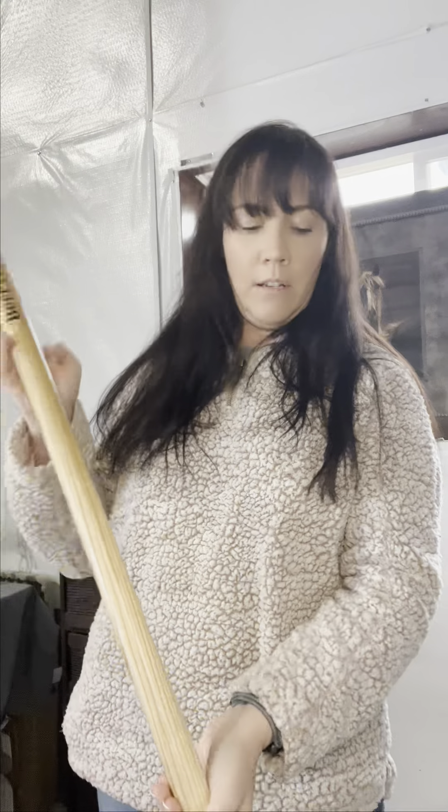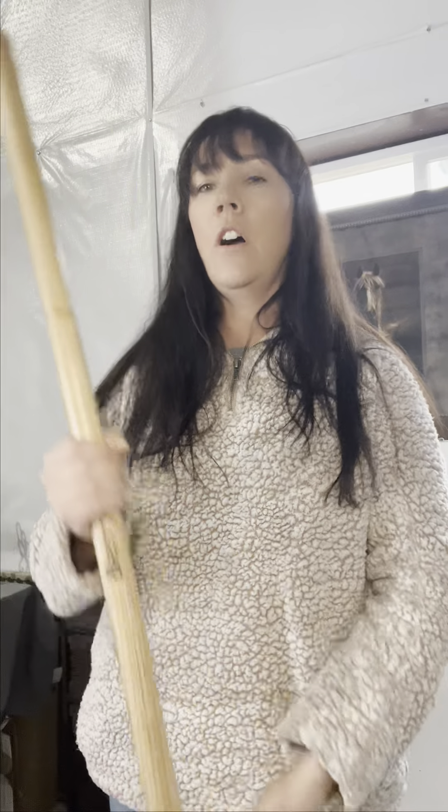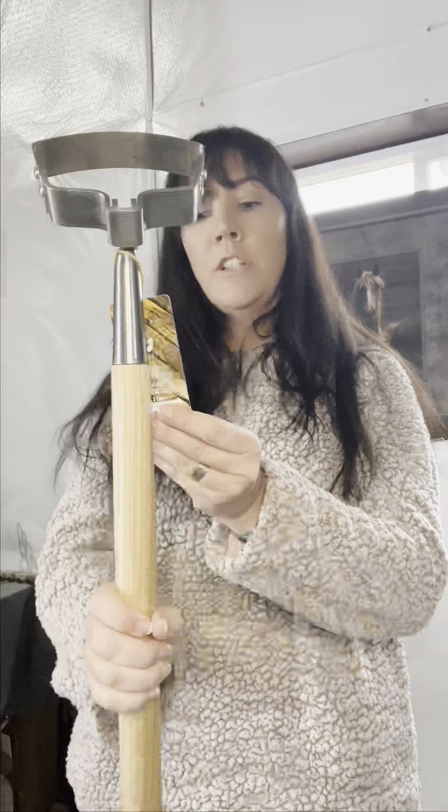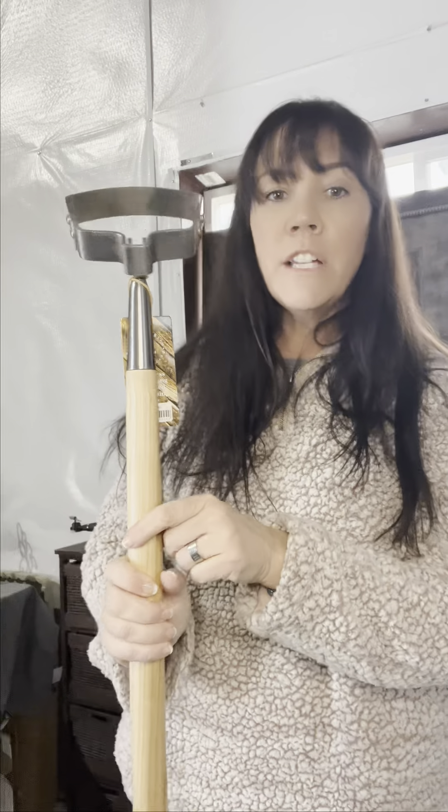Just to give you an idea on height, I am 5'6", and this tool looks to be about 5' tall, so that's really nice. Definitely going to be easy in terms of hoeing. You can use this in your garden or in your flower beds where you're looking to easily weed something.